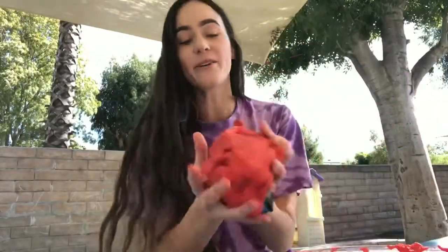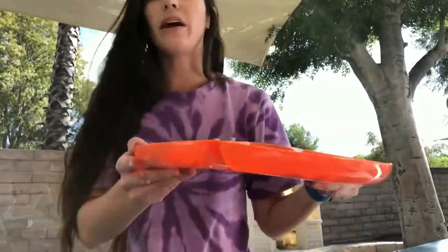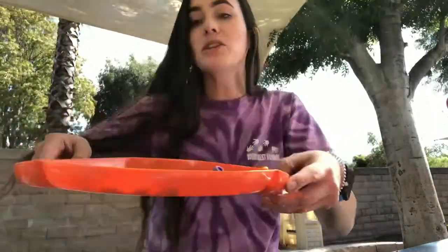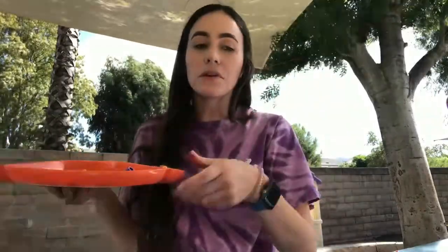Now that we've made our Play-Doh, we have our red fall and our orange Halloween Play-Doh. I'm going to show you what I would do next to set it up with my kiddos in my classroom. I'm going to start with the Halloween Play-Doh. This is what I like to call an invitation to play or invitation to create — everyone calls them that, but that's what it is. You get like a chip dip tray and set up all the options that they could use for their Play-Doh to create with.